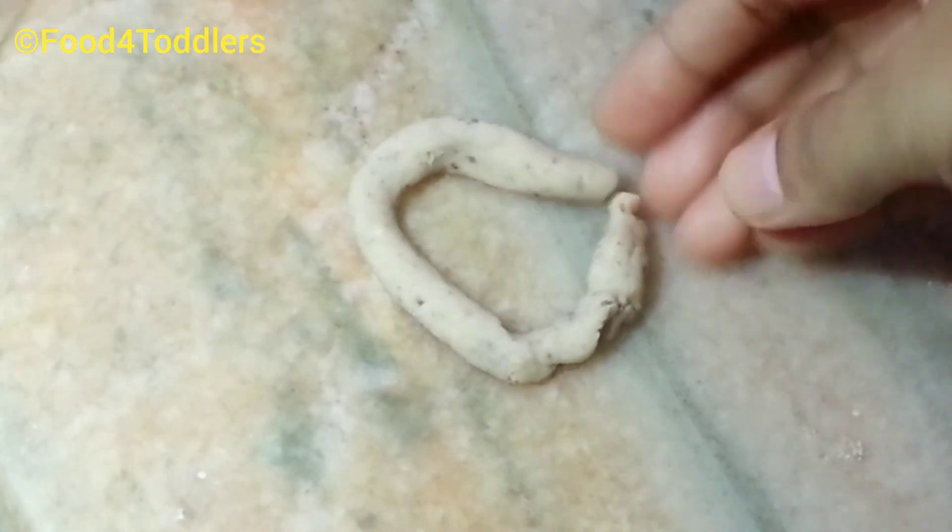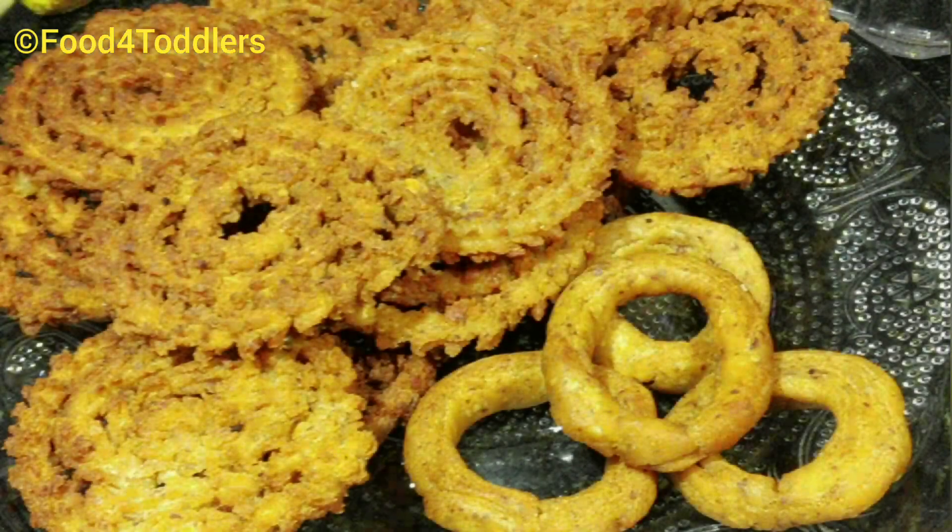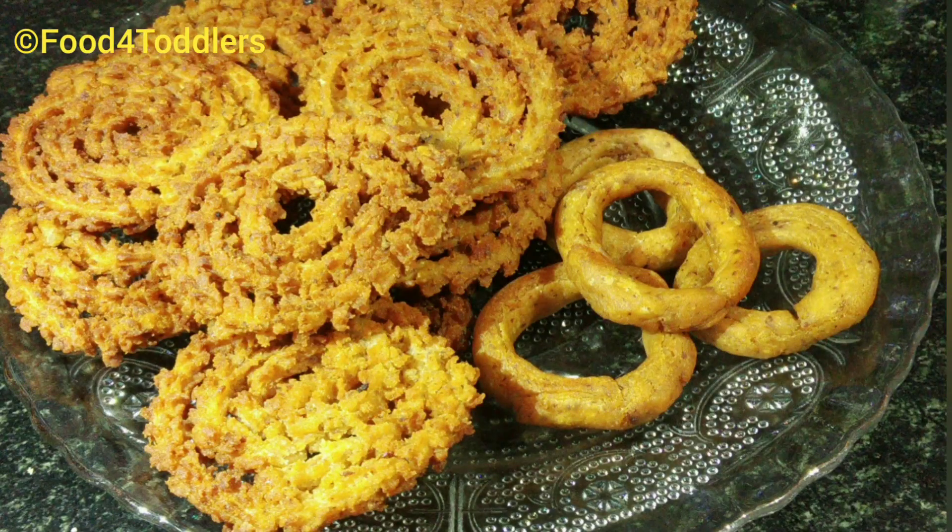Now let's prepare these rings without using the molds. Deep fry them in a similar way as the previous ones. By just slightly brushing oil over them, you can even go for baking as an alternative.